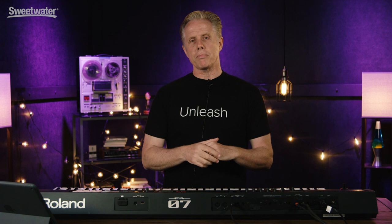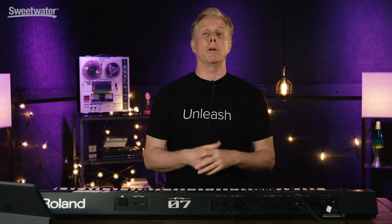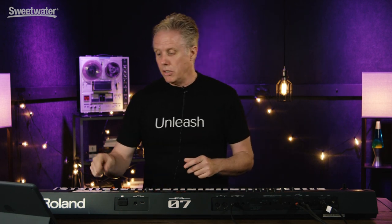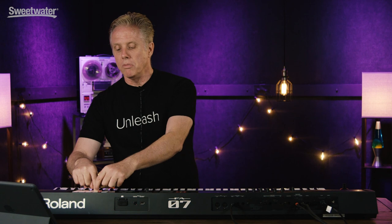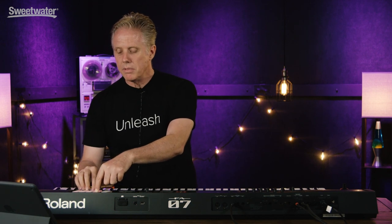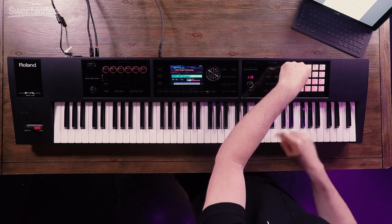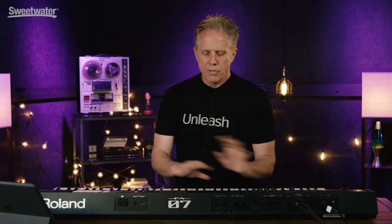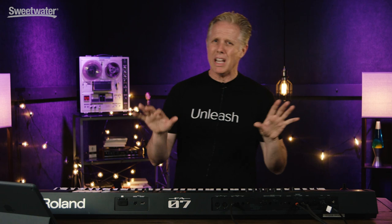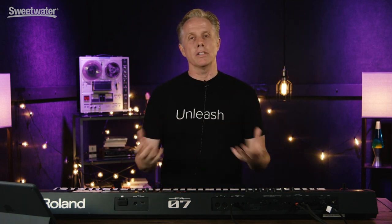There's a 16-track sequencer that you can use with audio and all of these amazing sounds. Each part has its own effect, so that makes it really powerful as well. And you've got the pads over here playing audio — you can also sync these up and jam with them as well. So you really have a lot of possibilities from a live standpoint, but really this shines as a workstation.